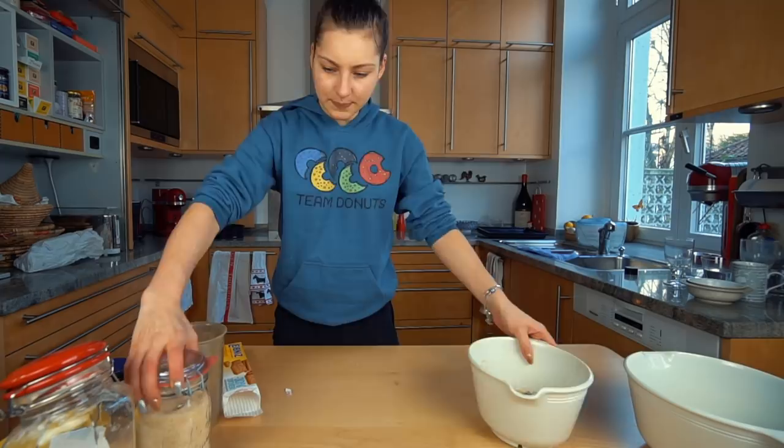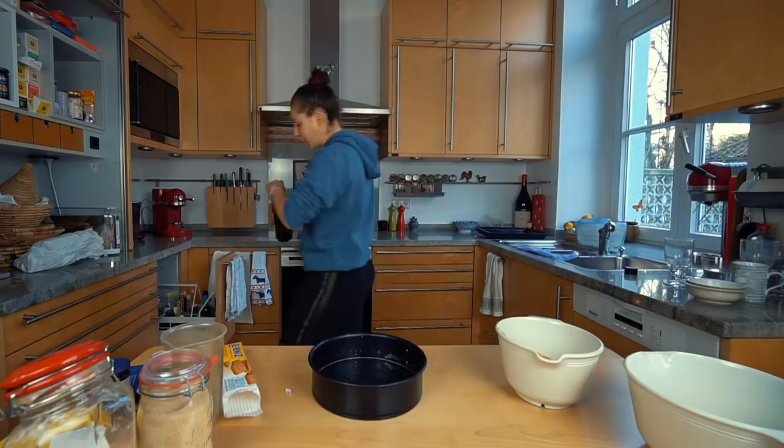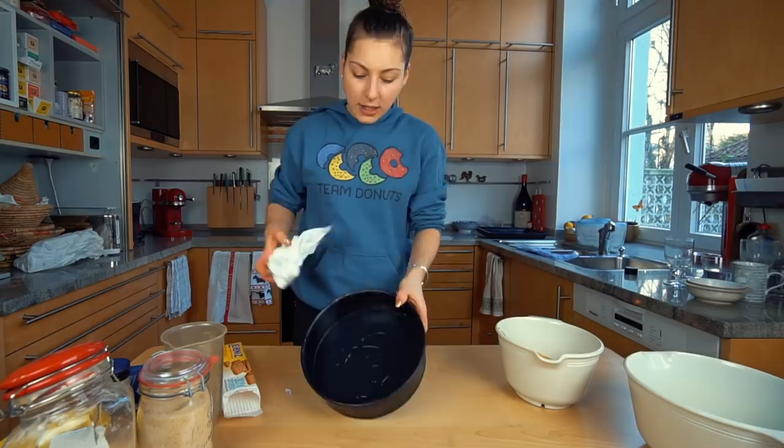Then we take the pan. I wish we had a smaller one since I'm using just half the ingredients, but I hope it's not going to turn out super flat. So I did this trick before — you pour a little oil in, take a paper towel, and make sure you get all the edges and the surface greased up so it doesn't stick later.